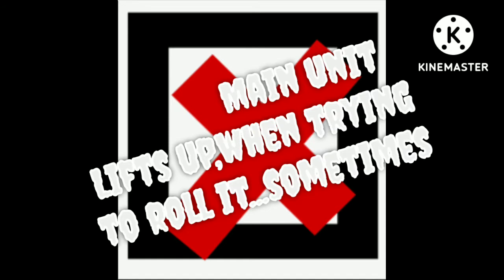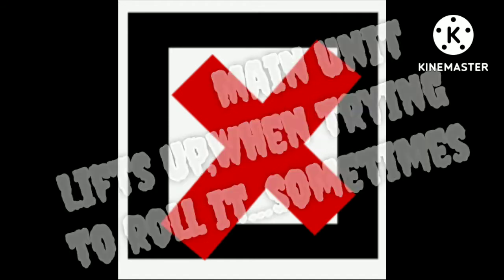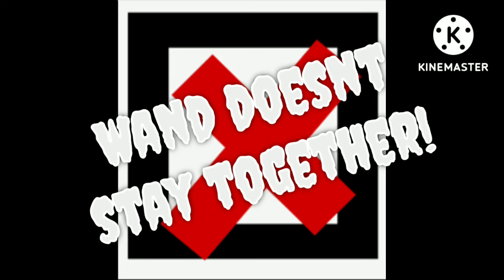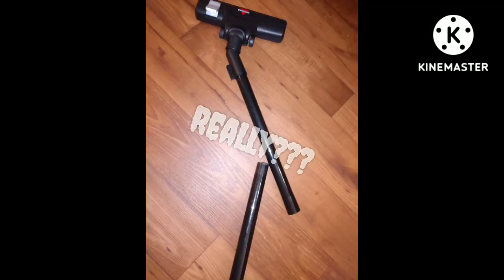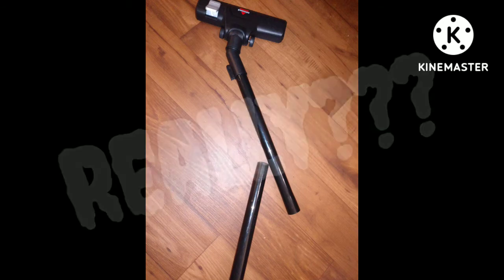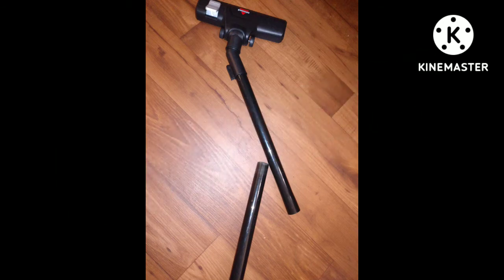Now, sadly, the cons. The main unit tends to lift up when you're trying to roll it, and it'll go in the upright position and move all of the debris into the dust filter. Don't like that. Explain, Bissell, explain. This is actually a quick, easy fix — all you have to do is depress those little buttons, pull the wand out while holding the button down, and it will fix this problem of them all coming apart at once. It's a frustration that does not need to be, and it's a really easy fix.